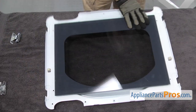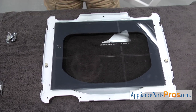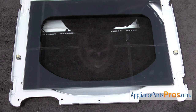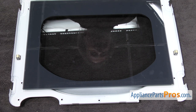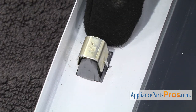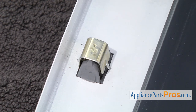Then we're going to turn the inner panel over so we have access to the door latch. There's a door latch on each side. Depending upon which way your door is set up is which one is going to be bad. The door latches are held in two ways: the gray plastic body clips onto the metal, and then you have the gold retaining clip that holds it on also.